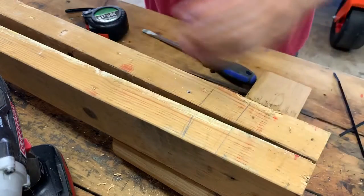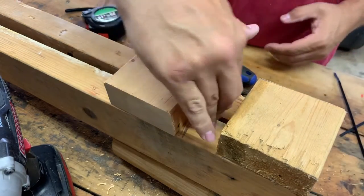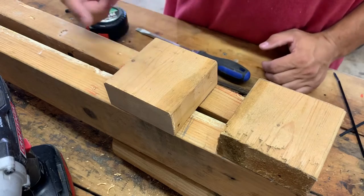To stop the dolly from slipping I've got two boards — one is three and a quarter inches and one is three and a half inches — and we're just going to screw those on here so the dolly sits right in between them. There's just a little bit of wiggle room so you can move it around, but it should stop it from sliding.